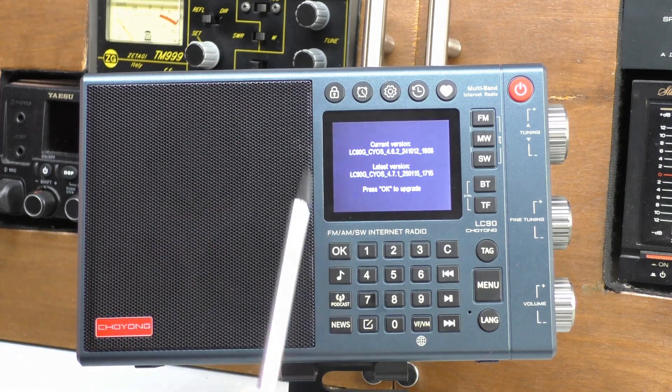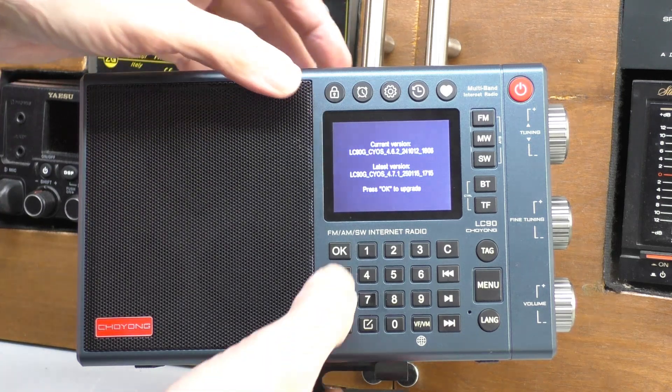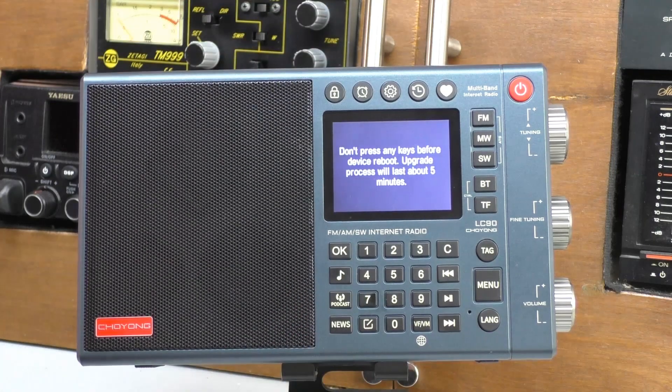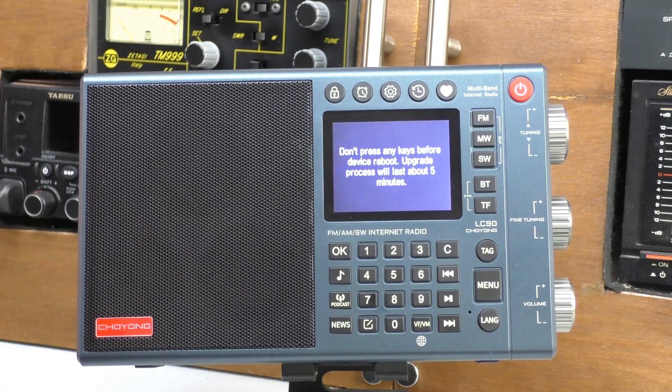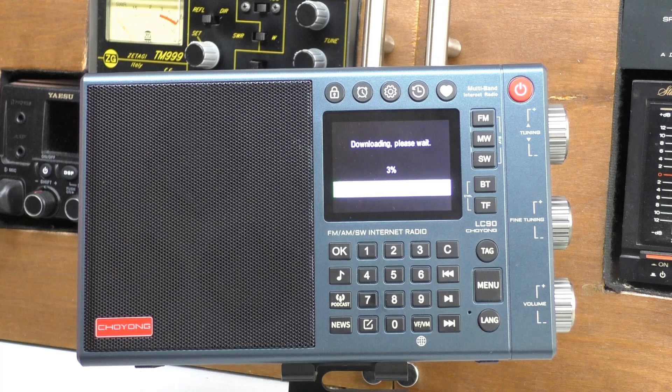I believe version 4.5 also sorted out the radio birdies that some people had — I had none of that issue with this radio. This should be completely automatic. I press OK and then touch nothing. It says it's going to take about five minutes — don't press any of the keys. That seems to be working, so I'll pause the video and come back when it's done.